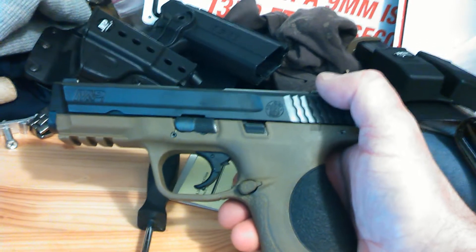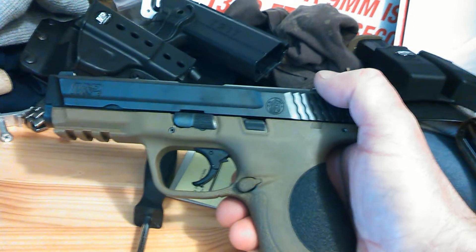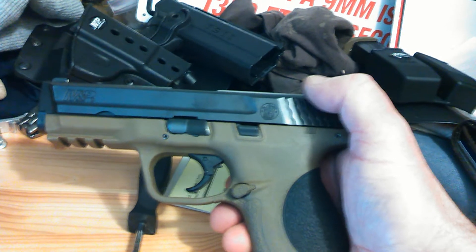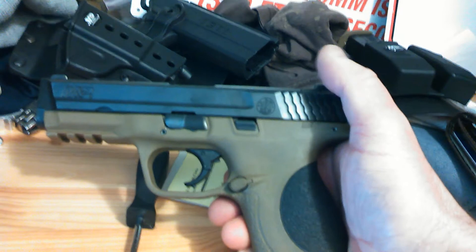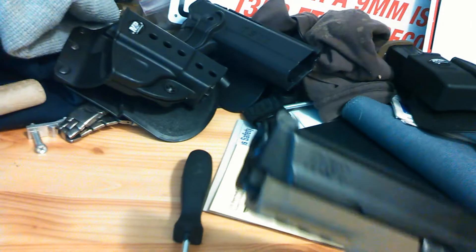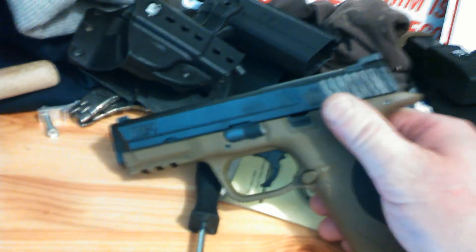I called Smith & Wesson customer service and the guy said to tap the barrel with a rubber mallet, making sure it's pointed in a safe direction. So that's what I did, and lo and behold it broke free.